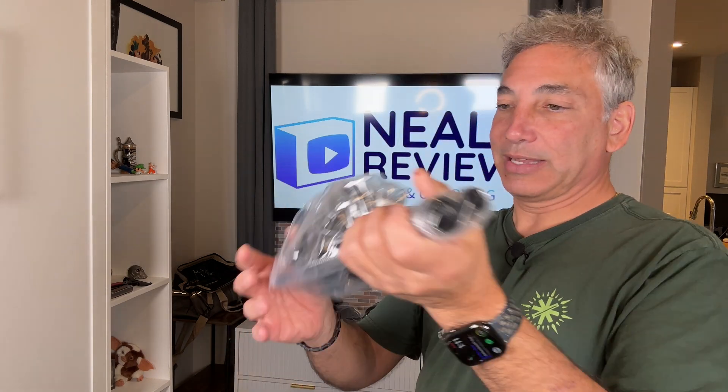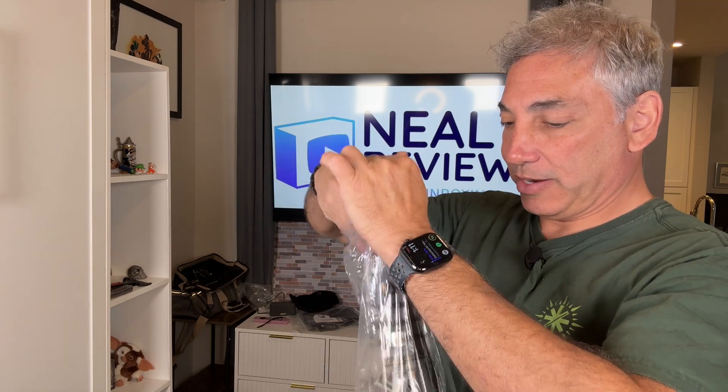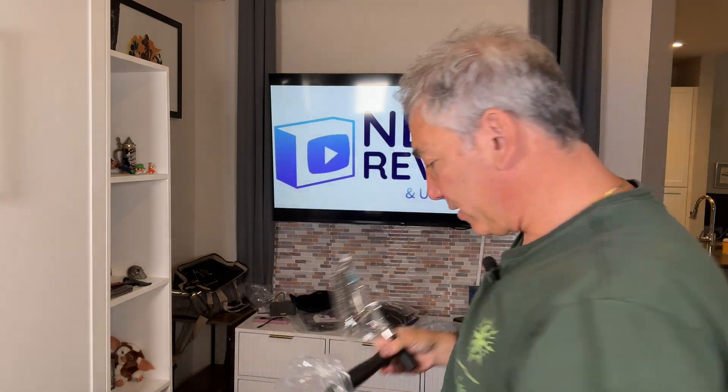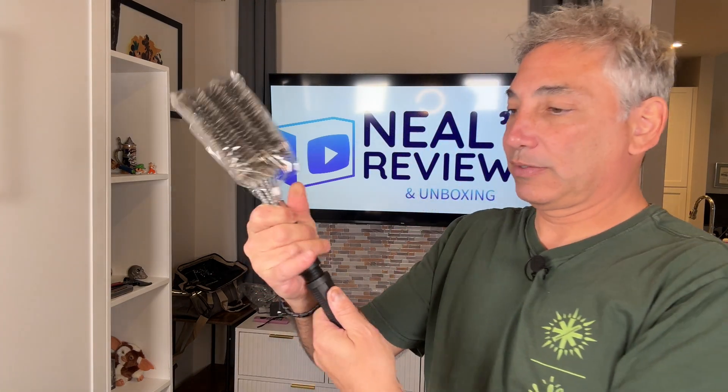Okay so this is what it looks like here. It comes nice and compact. So now I'm going to be able to use the shared grill, but it would also be good for home use or whatever as well. Let's see how we get it out of here. It comes in two parts and you can screw it all in.